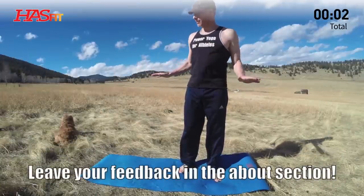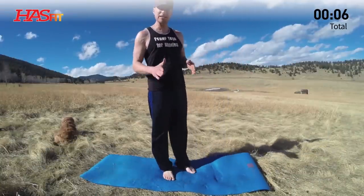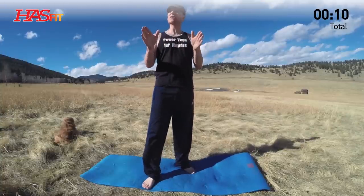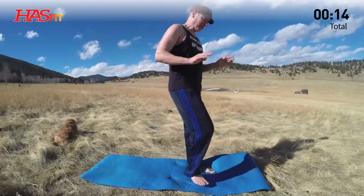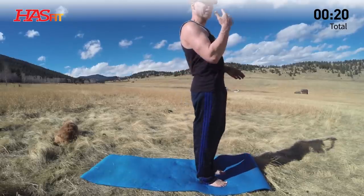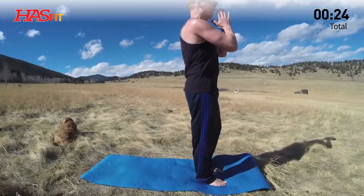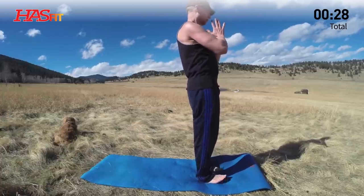We are surrounded by the wilderness and a little bit of elk poo here, but wherever we can set our mat down, that's a cause for celebration, my friends. Cap is on for the sun. Let us begin with sun salutations. I'll do my best ability to lead you through these flows and poses so we can get the most out of them each and every time, breathing in the nose and out the nose. Bring the hands together in front of the chest. If the wind gets a little too intense, maybe we'll switch to a voiceover.